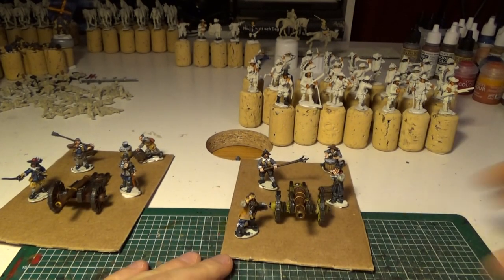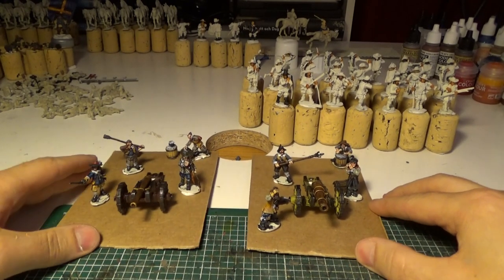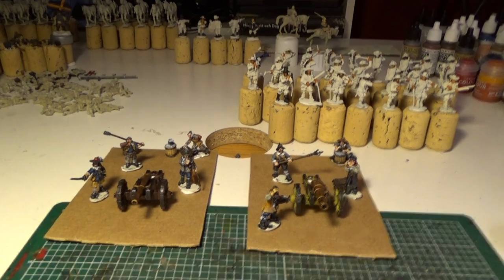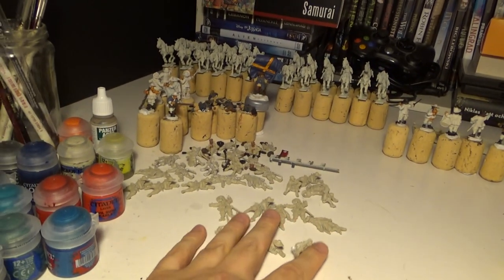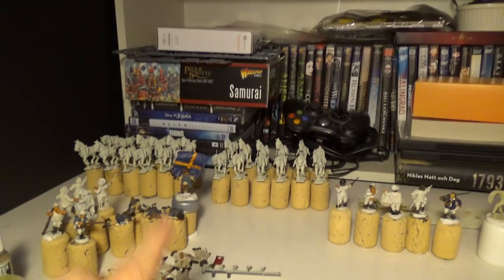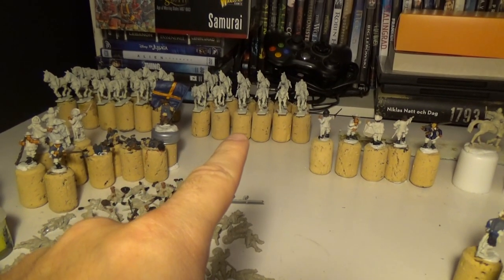So just a quick update on my progress on my artillery. As you can see in the background, plenty more to paint. You can see here — bring out the dead — casualty markers.